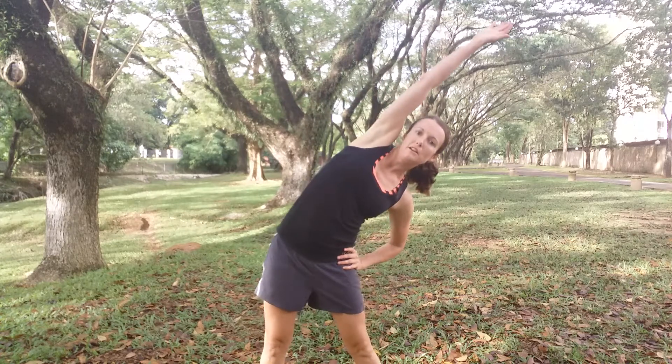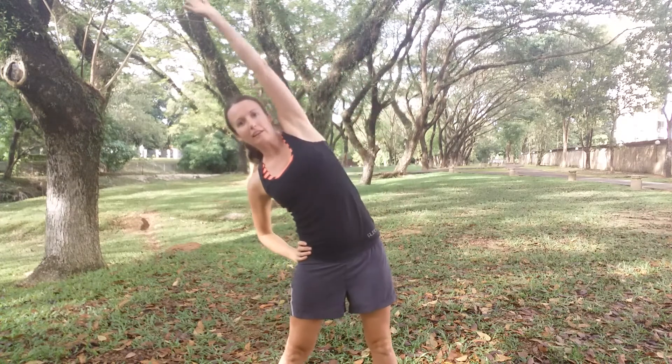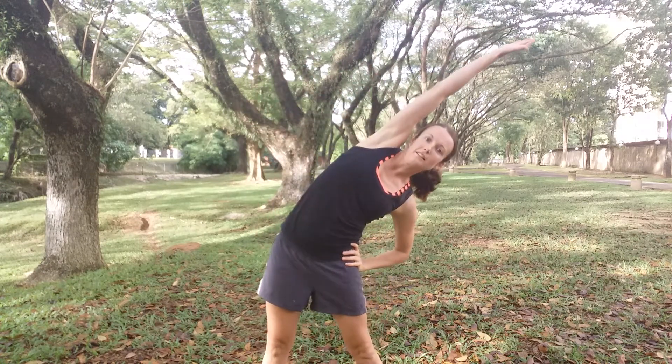Next one — we're going to warm up down the sides of the body. So just one hand on the hip for a little bit of support, and then reaching and extending side to side. You should feel a nice stretch right down the side of the body, same side as the arm that you're reaching up. And you may find as you keep going that you can lean that little bit further.